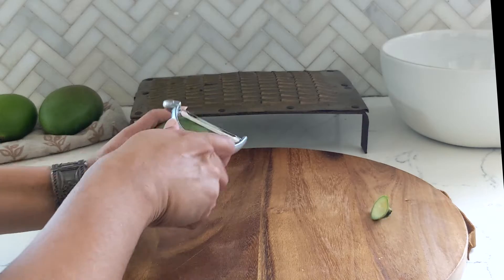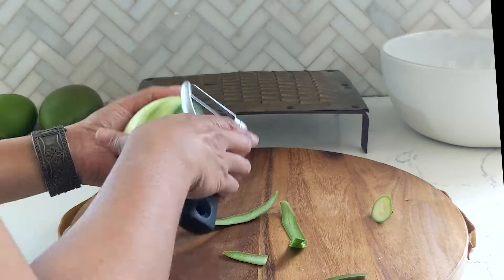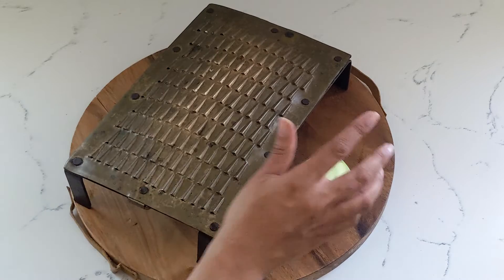Let's make Joondho. Start with some green mangoes and we'll peel and grate them.